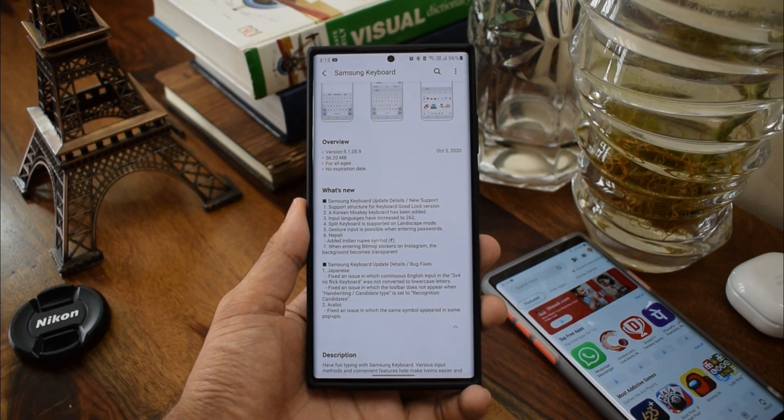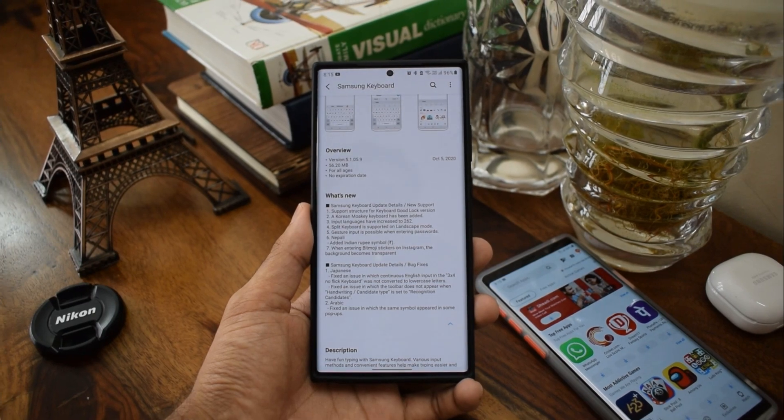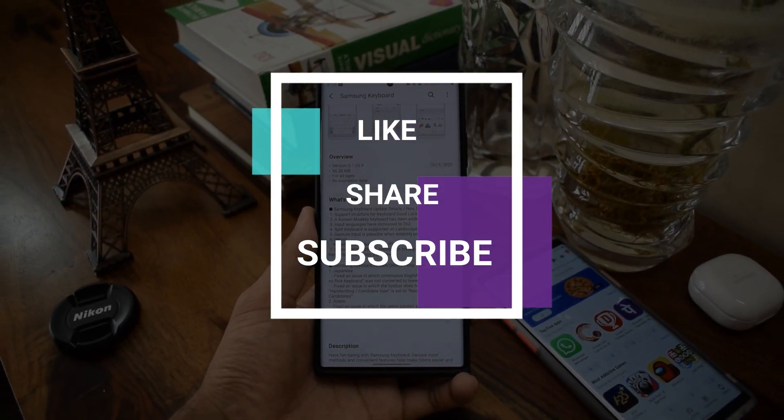That's all I have here. If you want to support the channel, make sure you hit that subscribe button and leave a like if this video was useful. Thanks a lot for watching, I'll see you in the next one — take care and stay safe, cheers!